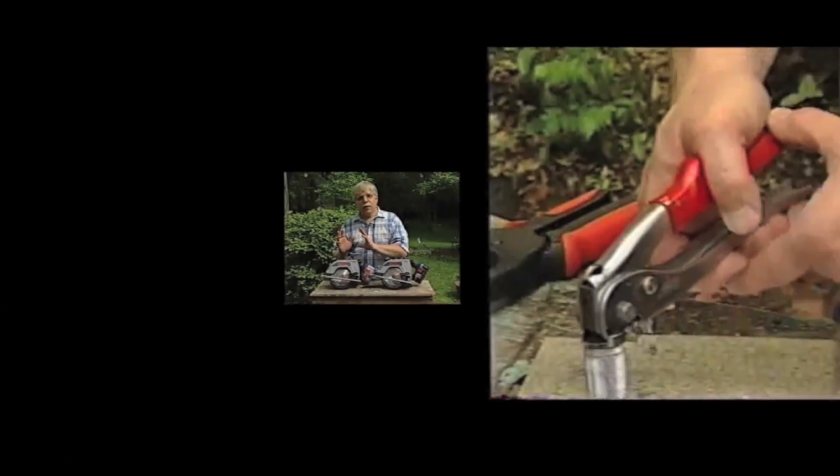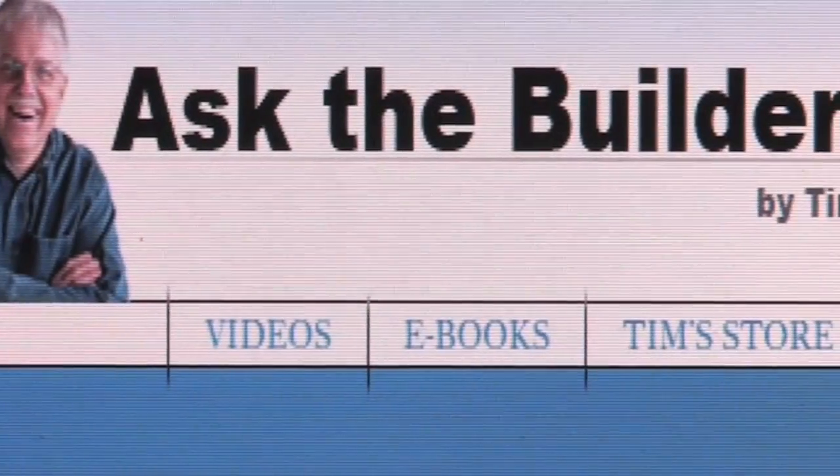I'm Tim Carter for AskTheBuilder.com. I hope you enjoyed that video and found something helpful and useful. How would you like to get tips like that for free each week in your email box? It's easy — all you have to do is subscribe to my AskTheBuilder.com newsletter. Look below, see that link? Just click it and you'll be taken to the sign-up form. You're going to get new tool reviews, new product reviews, all sorts of great tips, and the best part — it's free. If you want to discover more home improvement tips, go to AskTheBuilder.com.